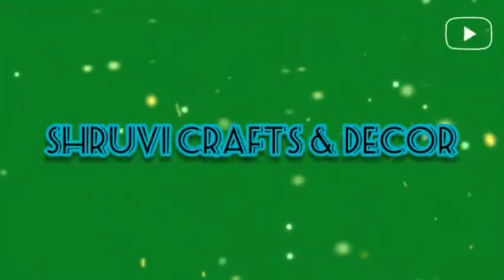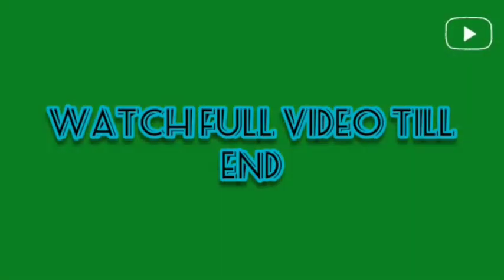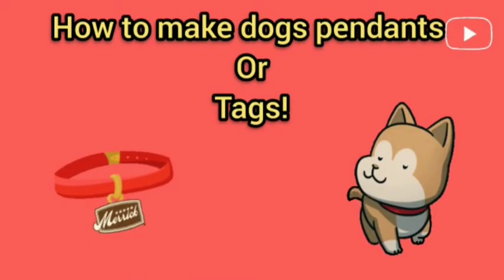Hello guys and welcome back to my channel. I am posting a lot later because my exams were running, but now everything is well. You will get a video every week. I hope you will like it, so let's start today's video.